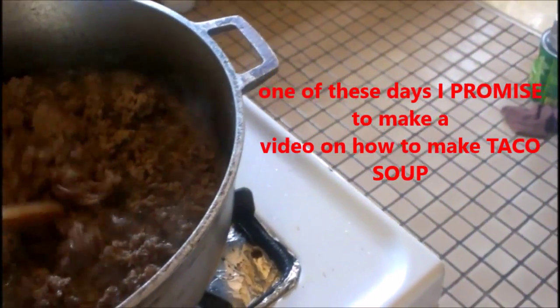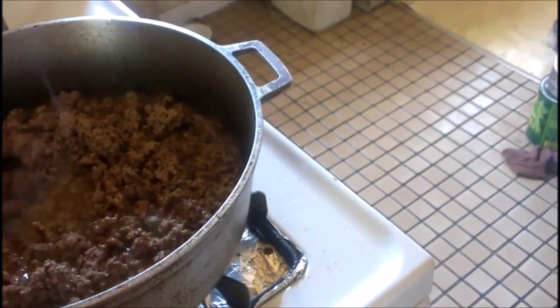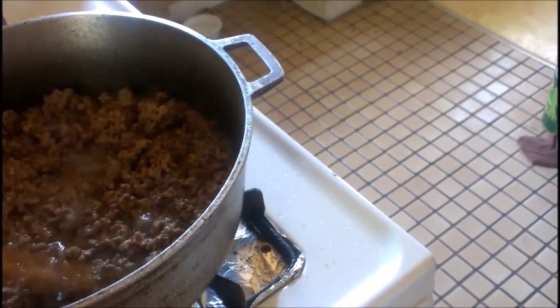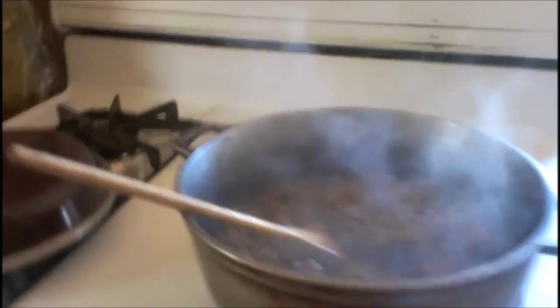I'm going to show you how to safely drain your grease, because the last thing you want — you do not want to drain the grease down your sink, and you do not want to drain the grease directly from the pot into the garbage can. There is a safe way to do this.